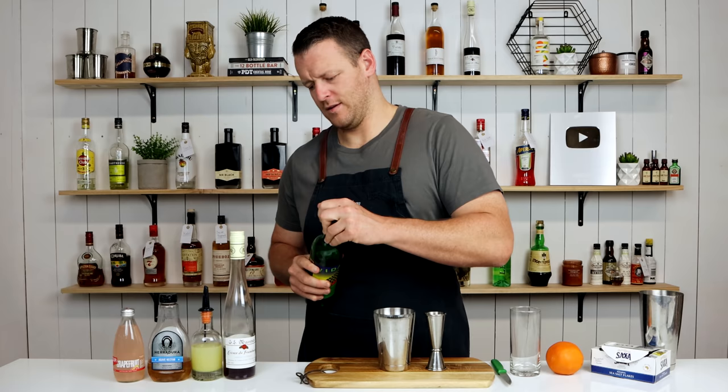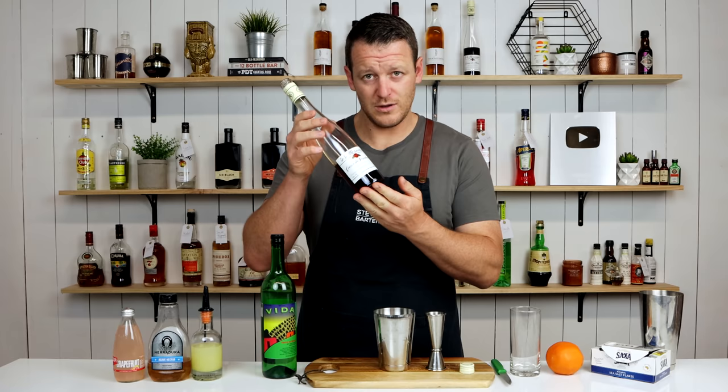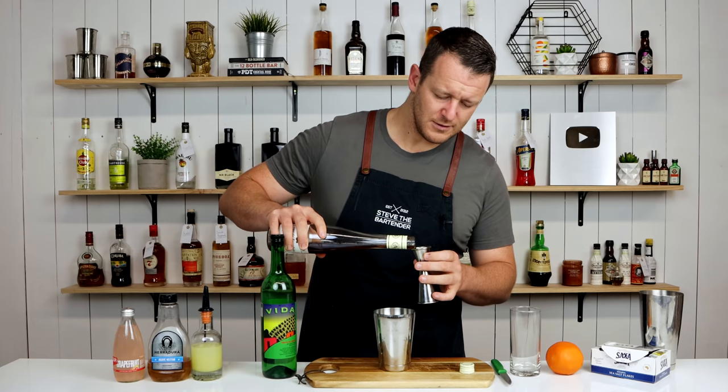Follow that with raspberry syrup — raspberry liqueur, which I'm using in this case. So 15ml, half an ounce. Add that straight into your shaker.